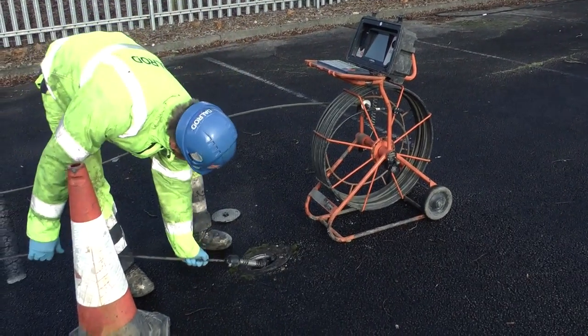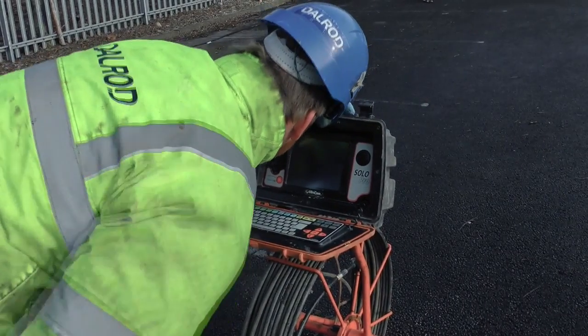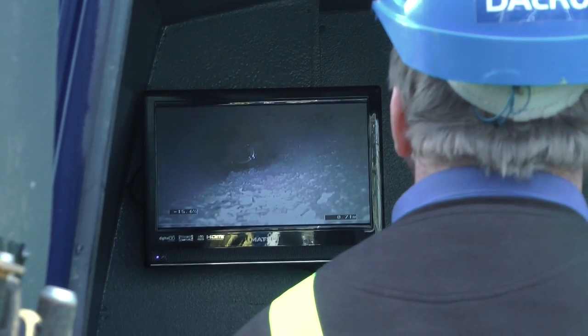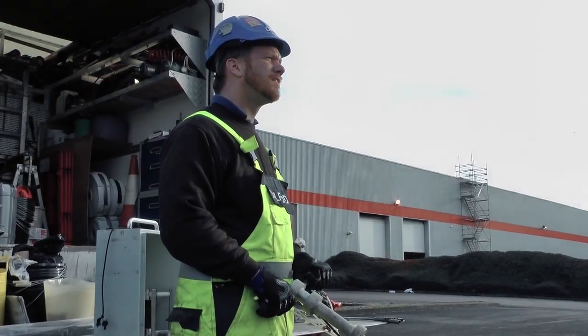The camera is run through again to check that there are no problems, and the marked areas are laterally cut remotely, operated from within Dalrod's state-of-the-art sewer renovation vehicle using the powerful hydrocutter tool.